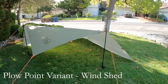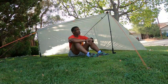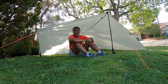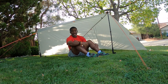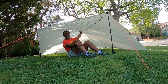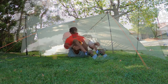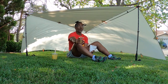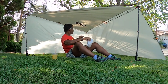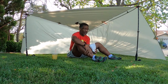Here's a plow point variant where I put the trekking poles at the halfway point and pull the front flap down. This isn't bad — it would make a good shelter for two people. If I was alone, I still like the Stealth Shelter better. I'd have to find a stick and maybe get a sock or t-shirt and stick it up in the middle for a little more headroom. But this isn't terrible.